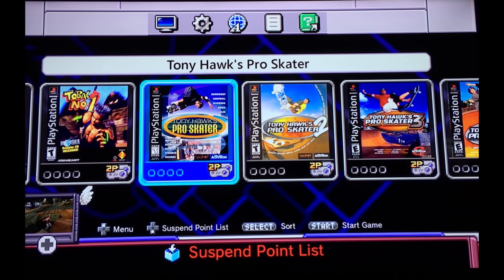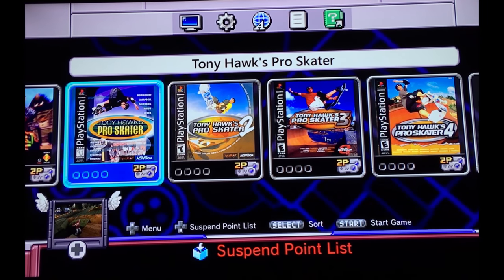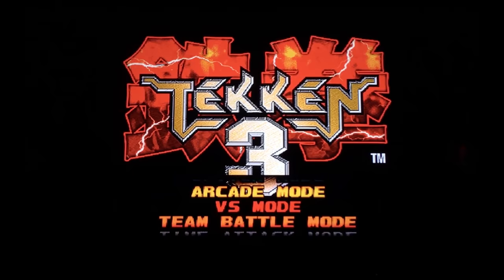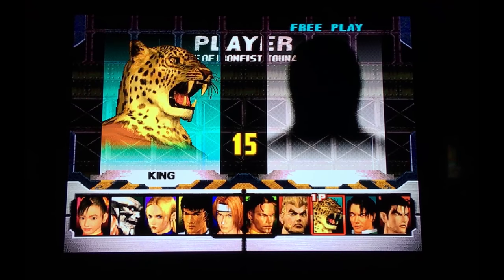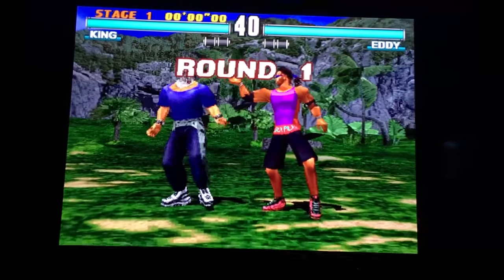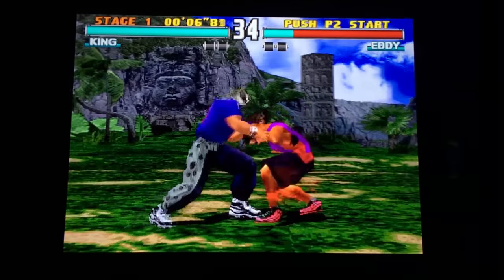Now testing an eboot game — Tekken 3. It loads up, going into arcade mode. Some characters still need to be unlocked, but the game is clearly working. Also testing PaRappa the Rapper — one of my favorite music games of all time. The video and audio are running fine, nostalgia confirmed.